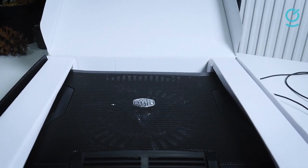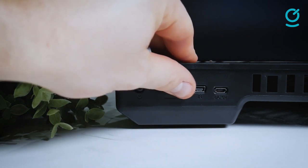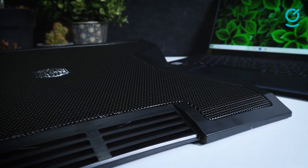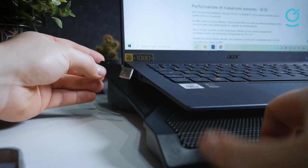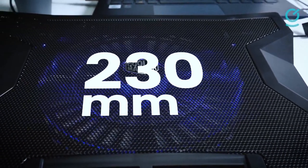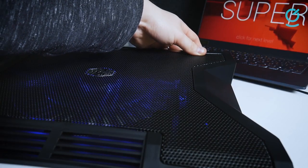The pad supports laptops up to 17 inches and has a USB hub fitted on the back with three USB 2.0 ports and a fan speed dial. A full metal mesh platform sits atop the fan, and a vent circulates air through the front for extra heat dissipation. For all its impressive cooling performance and whisper-quiet operation, the Cooler Master Notepal XL ranks slightly lower than our number one pick, Kutek, due to minimal adjustment options.